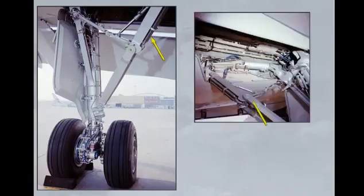On the main landing gear we check the gear structure and download springs, the wheel well for general condition, wheels and tyres, the hydraulic lines, the electrical wires, chocks and safety pin removed, and the brake wear indicator.